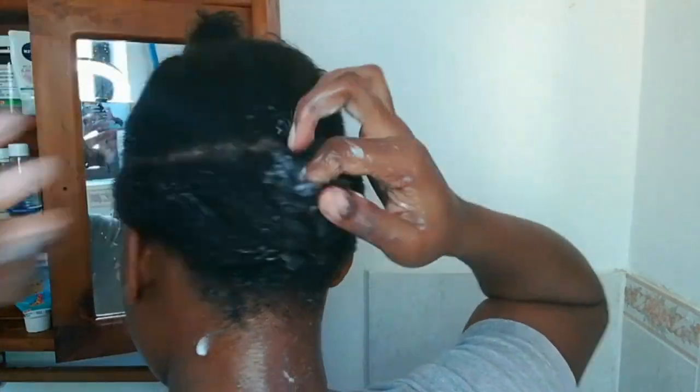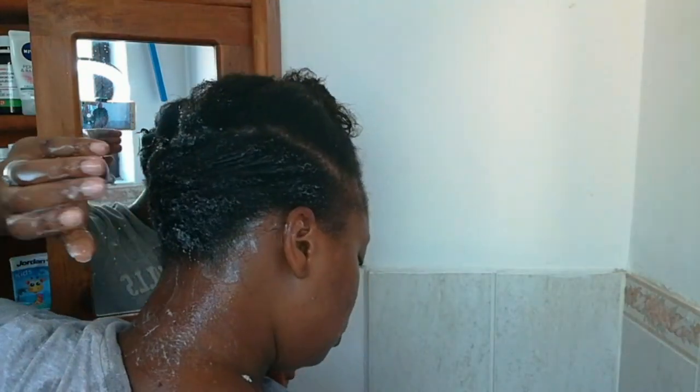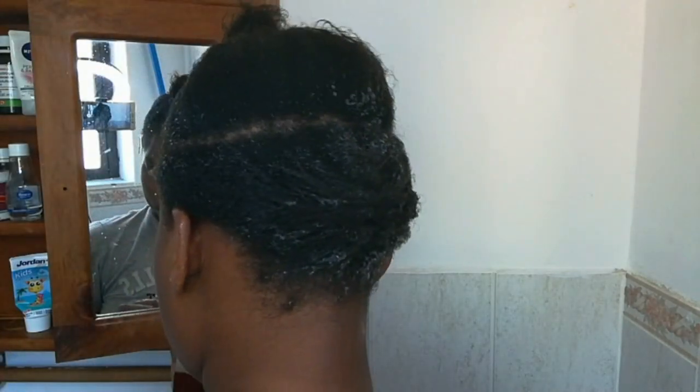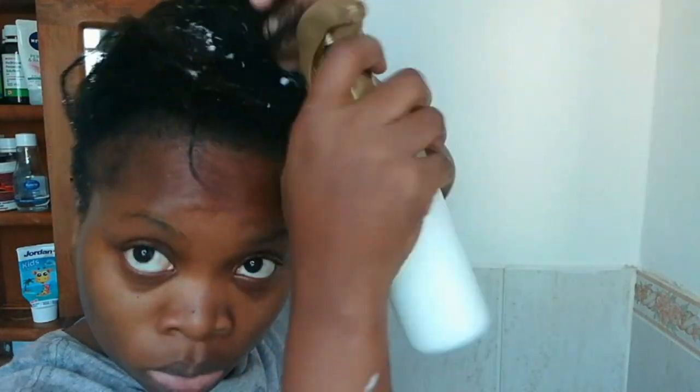Once I'm done braiding the hair, I just tuck it back in on itself to hide the ends of the hair, and that's it for the back section. I'll be going over to the front section now and repeating the same process of drenching the entire front hair with the leave-in conditioner.